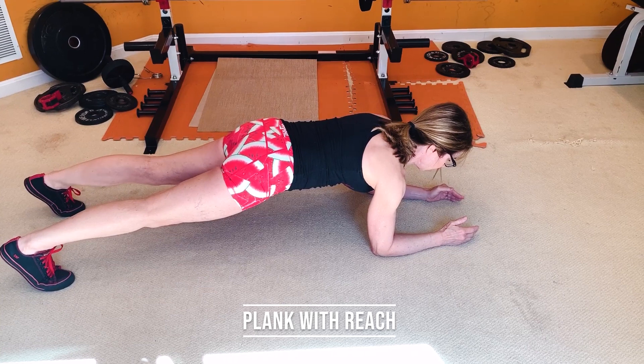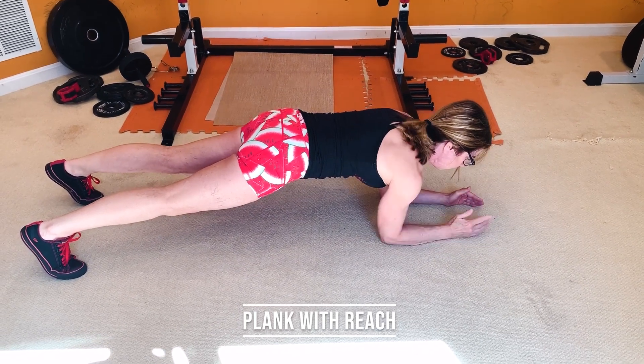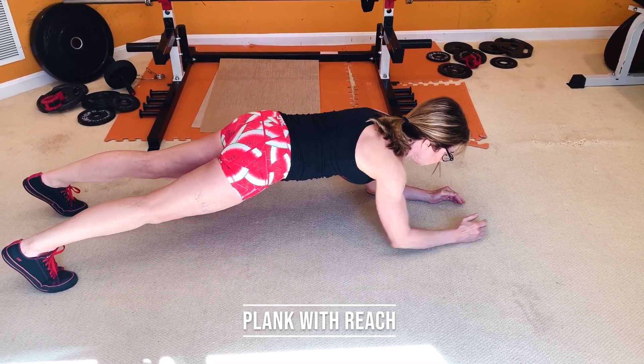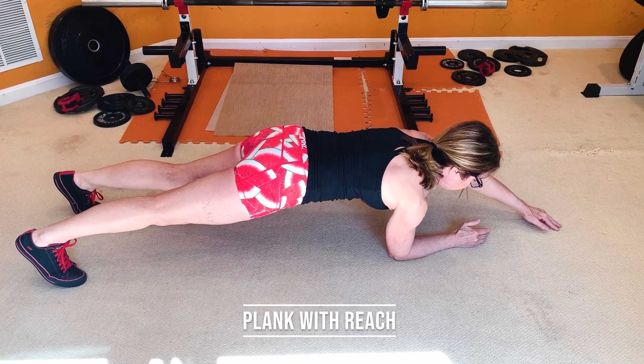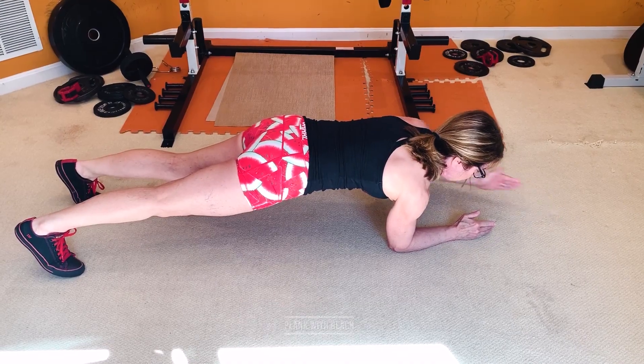With the plank with reach, get into a nice strong plank position with your glutes squeezed, abs braced, shoulders back away from your ears and down towards your back pockets. Reach one hand out in front of you, tap the floor, and bring it back without your hips rotating. Keep everything nice and tight and go very slowly. That covers a ton of exercises you can do with mini bands — you're really only limited by your creativity. Now let's put them together in a complete workout.